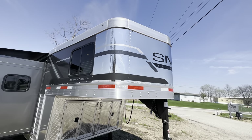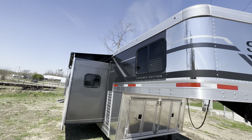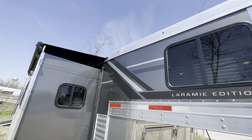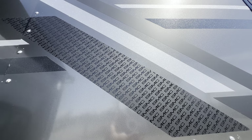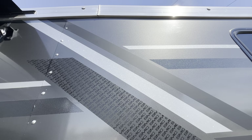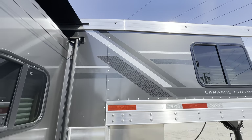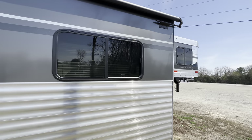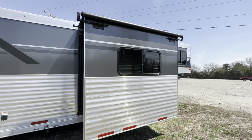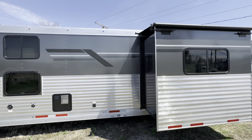You can see the stainless steel nose, the stout top rail, and the stout overall structure — this one in the charcoal exterior. You can see that Laramie graphics package really popping on the charcoal exterior option. This one's unique for a number of reasons: you see the slide out over here on the curb side, and the LQ door is actually over on the roadside.